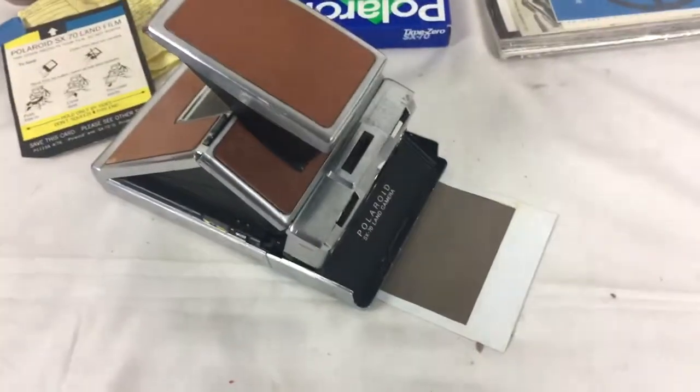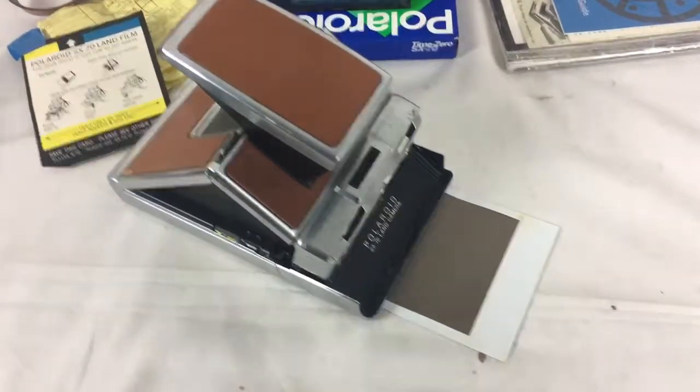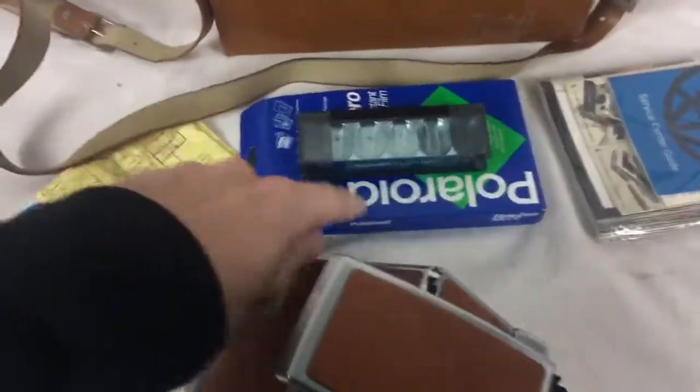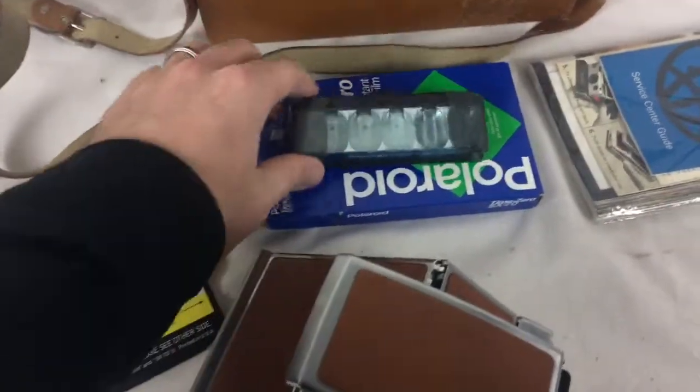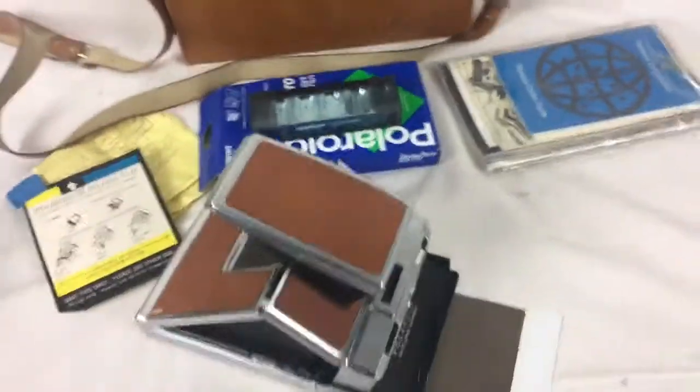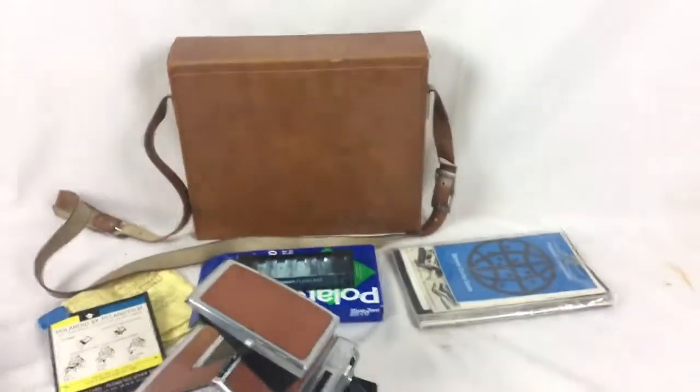I'm not sure if the film is just too old to expose, but the insides are working. This box is empty, it just had this in there, but it comes with the original manuals and everything, and a carrying bag.